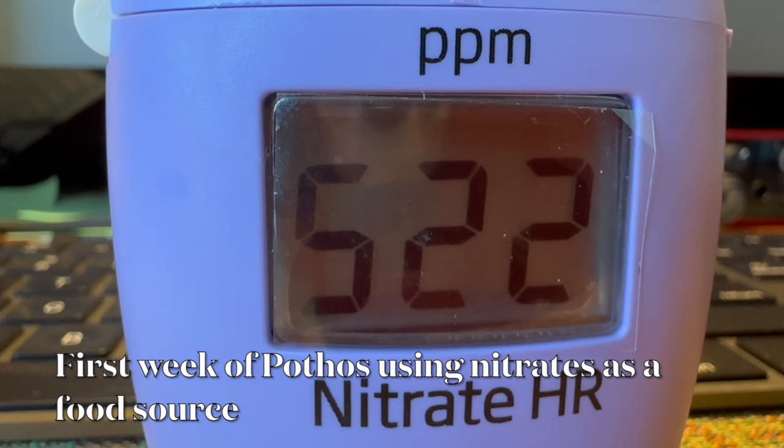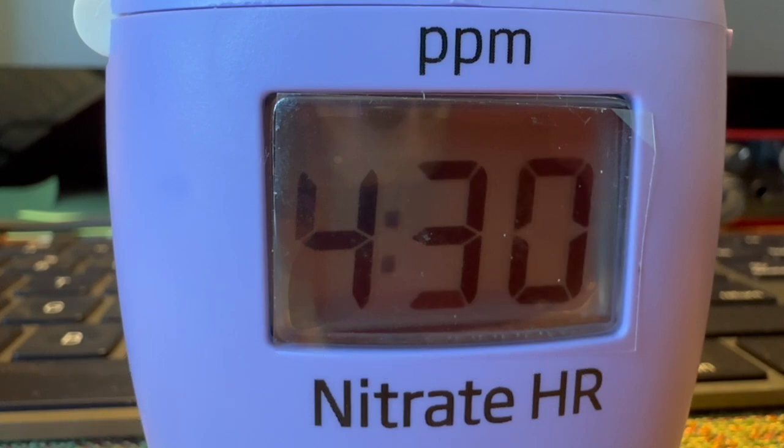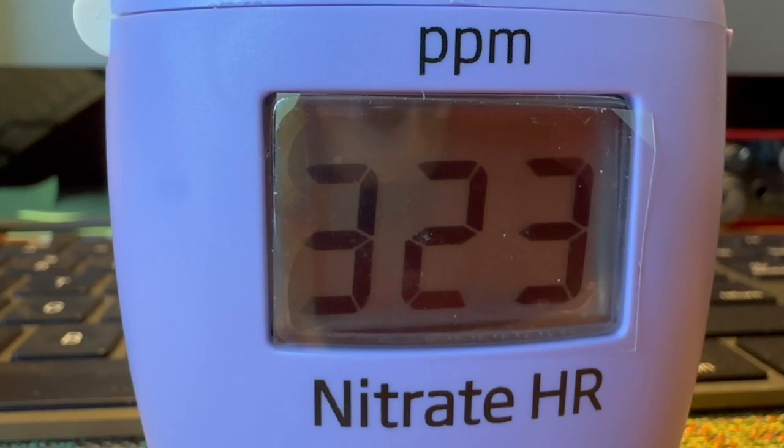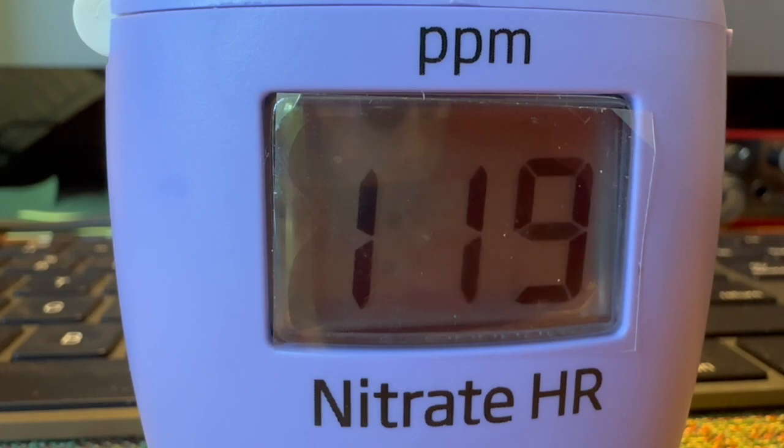The first week I had a video on it, I showed you that the potholes did use nitrates as a food source. I said I'm going to wait another week and not add any aquarium water to it, to see if it uses even more nitrates. The funny thing is the first week, the potholes used quite a bit more nitrates. The nitrate reading from the aquarium was around 9.6 parts per million.